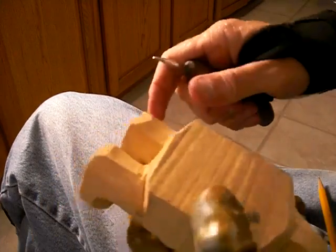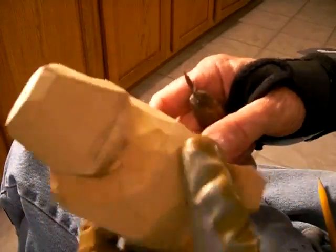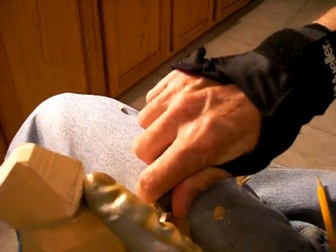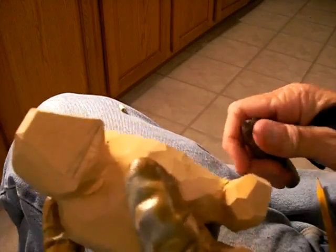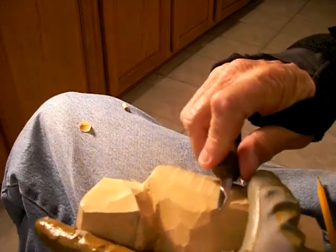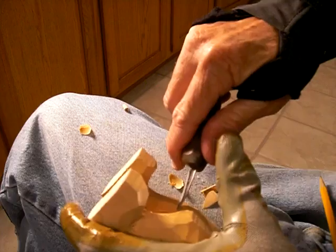I need to bring this down just a little bit back here. Not too much. We're starting to see now. The shoes are still too big — they're gonna have to be brought down. They're still too big. We're gonna go ahead and bring this body down just a little bit more in here, between these legs. It's so much easier to get to it now.